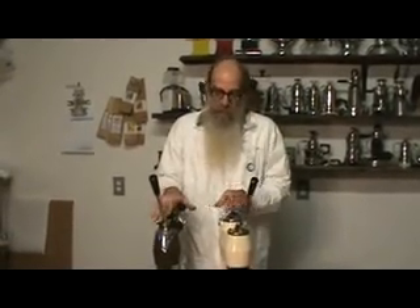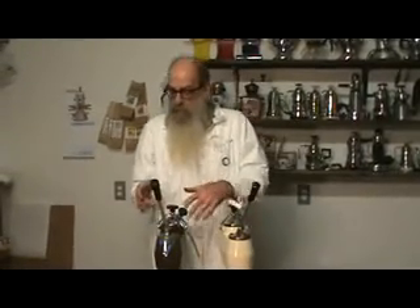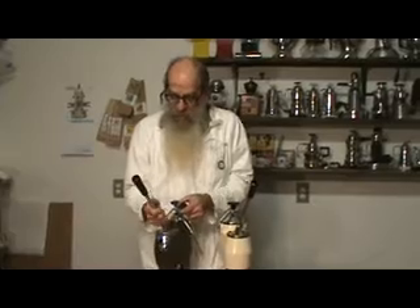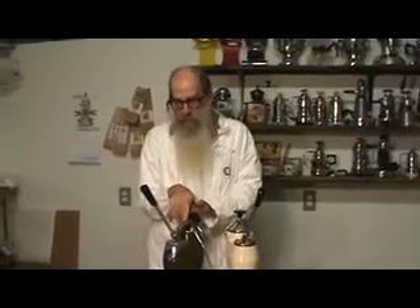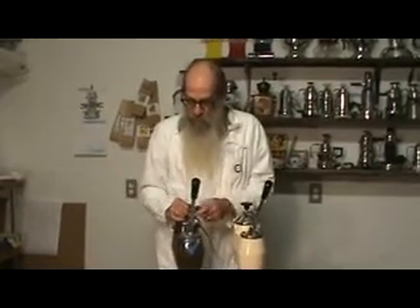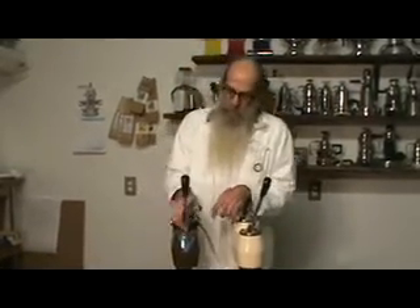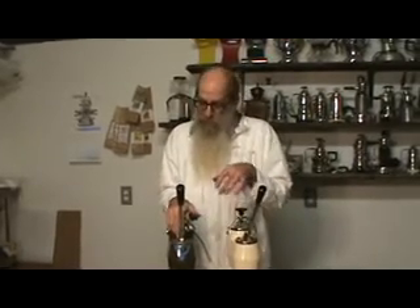I hadn't completed this machine yet but had pretty much gotten it all broken down. The surprise was that on the brown machines — and I'm thinking this is going to be the KM that's seen most often — it has a wonderful feature that puts it right on league with a commercial machine as far as maintenance goes: removing the piston and spring turned out to be very simple.